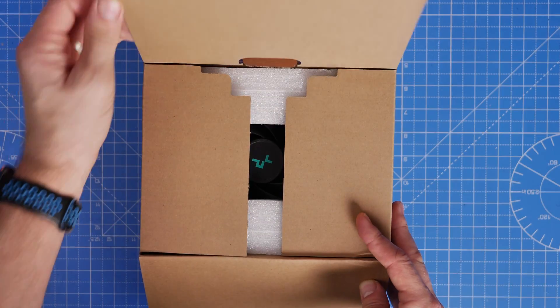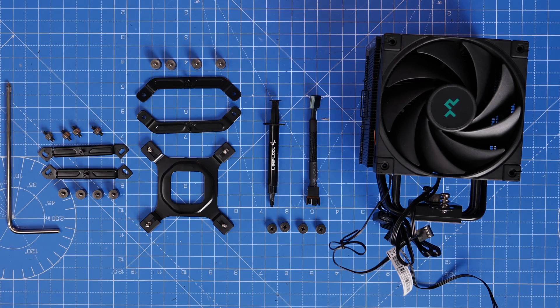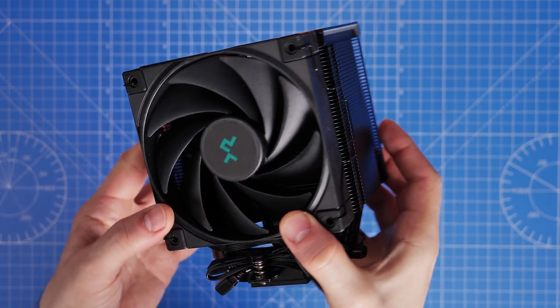I want to start by showing you what's included in the box and talk about some important things that you need to know before installing this cooler — showing you what's included, as you can see it all laid out here, and what you need for each, and the really important things that you don't want to miss out on.